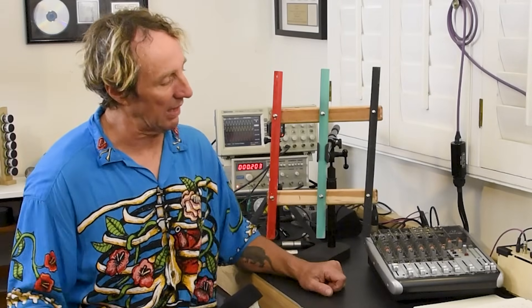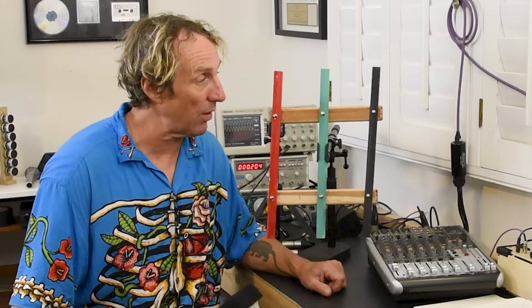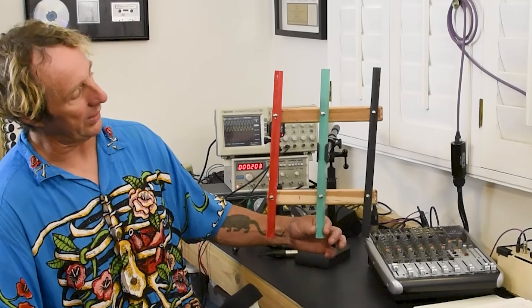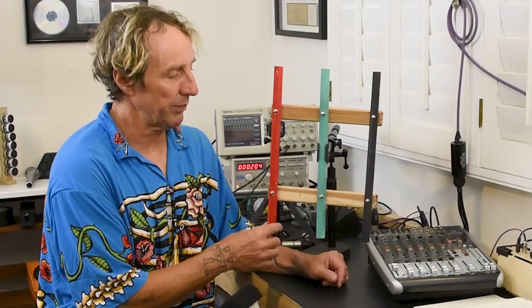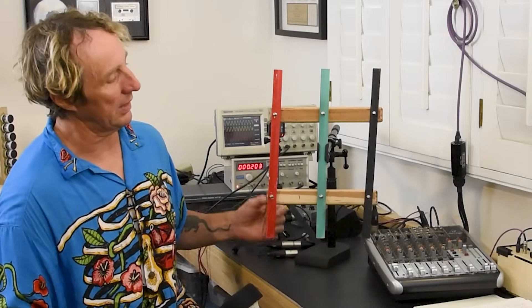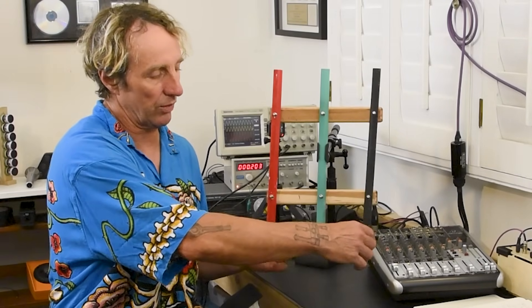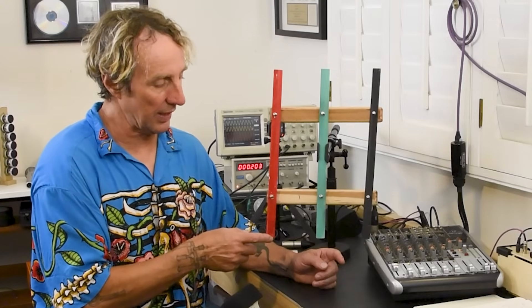Hey, I'm Dave Ratt and let's talk about balanced lines. I made this balanced line demo unit to demonstrate how they work. Basically, the green bar represents ground, the red bar represents pin 2, and the black will represent pin 3. Let's put the input on the bottom — let's say we have a microphone with a coil of wire.